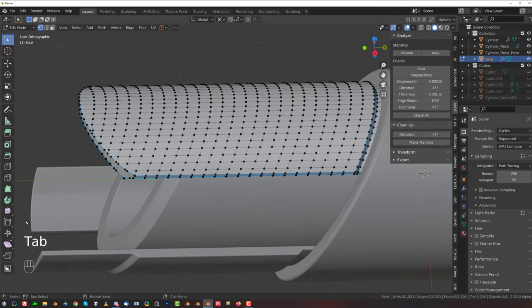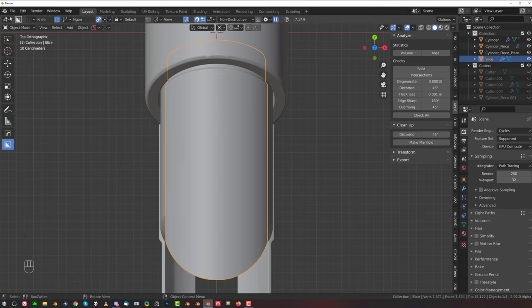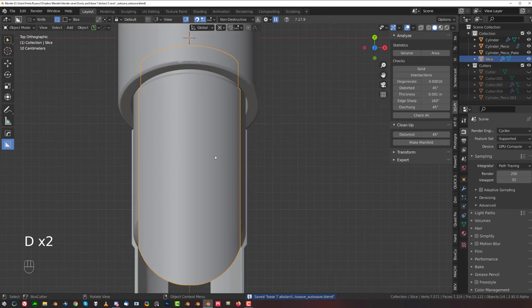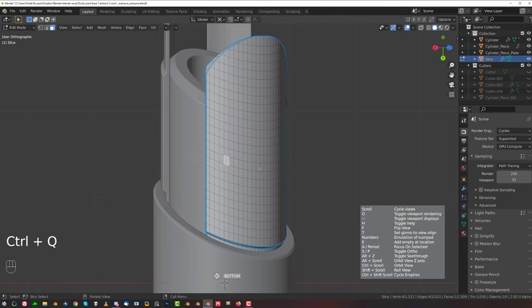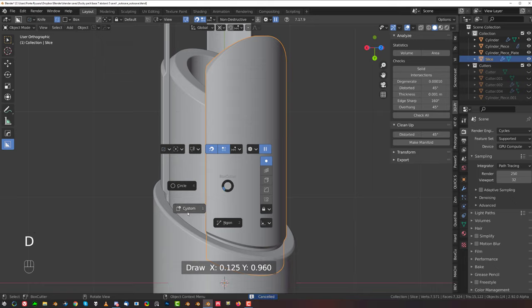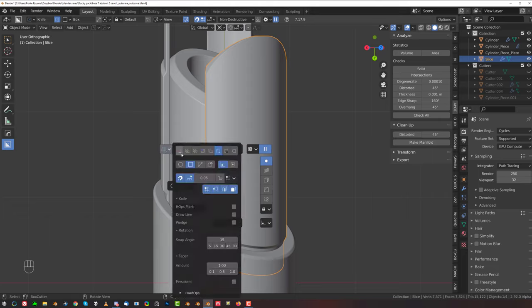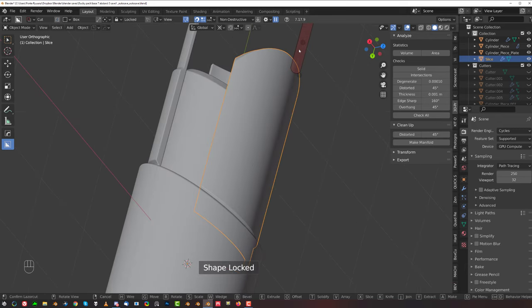Now we're going to create some cuts in it — we're going to have some fun with booleans. Before we do that, let's save this. Here's a little box, let's align here and make a cut — not with a knife, but with a cut. Yeah, there we go. Let's make a cut here and see how this goes.